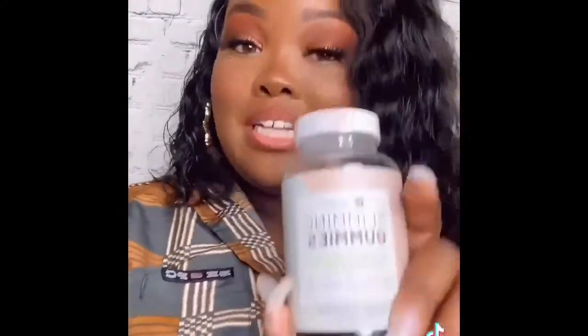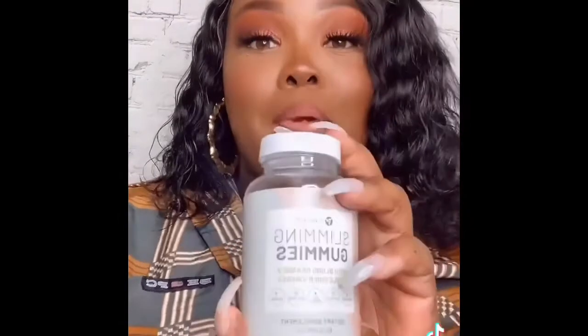What came in the mail — I'm so excited to try these! These are the Slim and Gutty Gummies, our new product. They're selling off the shelf, guys, so make sure you hit me up if you want yours. I'm going to try them on camera. They're blood orange and apple cider vinegar flavor, and you take them two times a day with or without food.